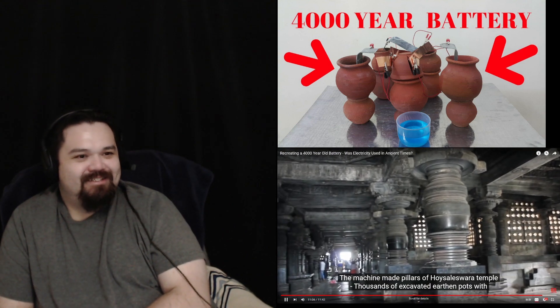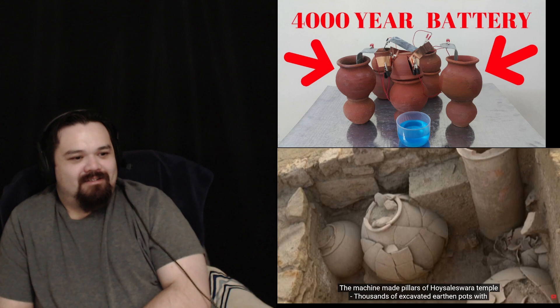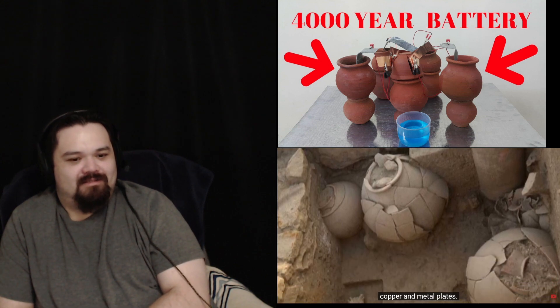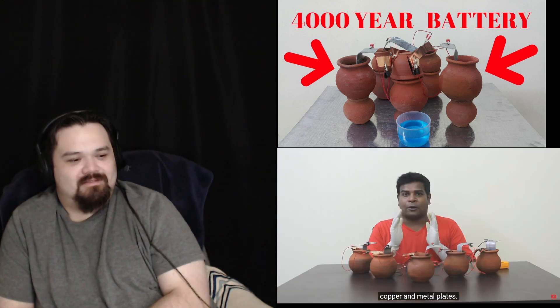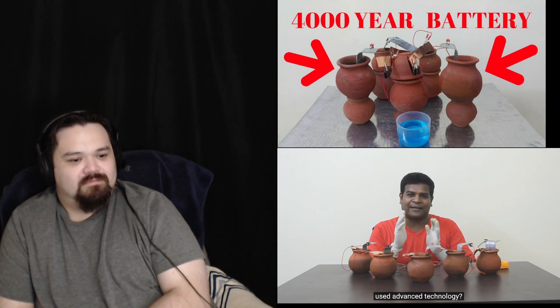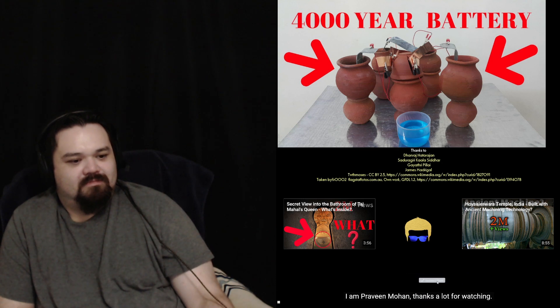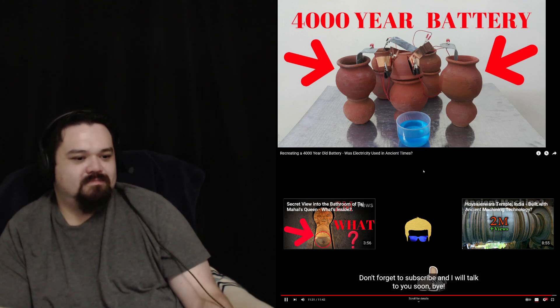Machine-made pillars of Hoysala temple. Thousands of excavated earthen pots with copper and metal plates. Are all these evidences mere coincidences? Or do they prove that ancient civilizations used advanced technology? Please let me know in the comments section. I'm Ricky Noman, thanks a lot for watching. Please like and share this video with your friends.